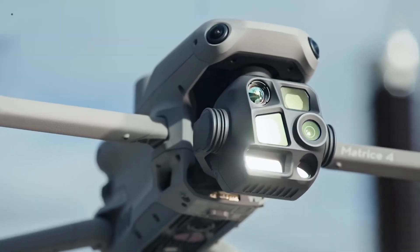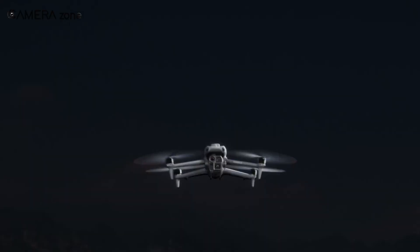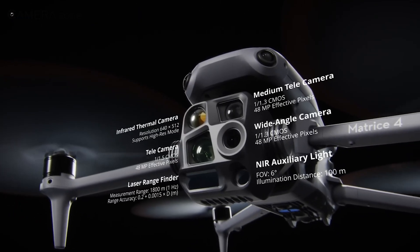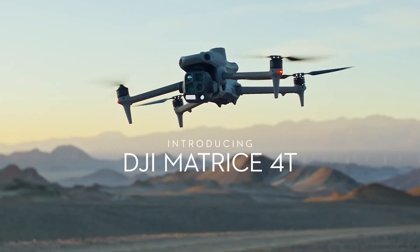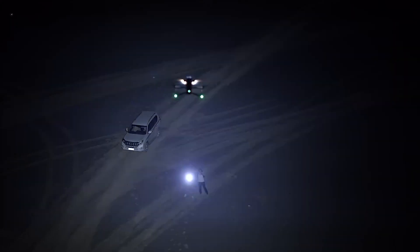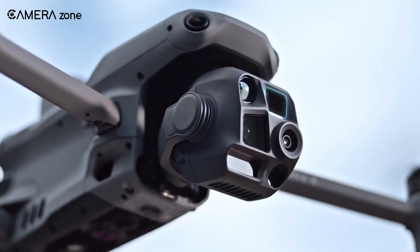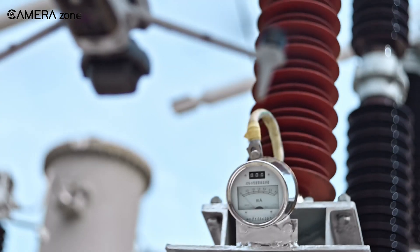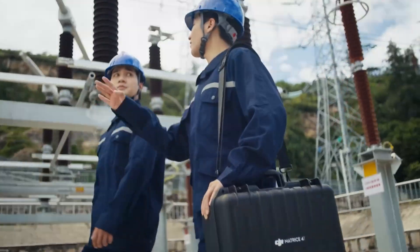The Matrice 4 Series takes a more integrated approach. The Matrice 4E is built for precision surveying, with a 4/3 CMOS 20-megapixel wide-angle camera featuring a mechanical shutter, perfect for mapping large areas quickly. The Matrice 4T is like a Swiss army knife for public safety — it packs a thermal sensor, near-infrared auxiliary light, two zoom cameras, and a laser rangefinder. It can identify screws and cracks from 10 metres away, or read a licence plate from 250 metres. That's insane.